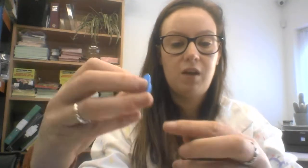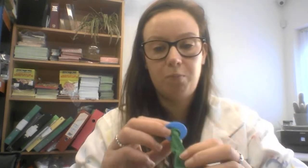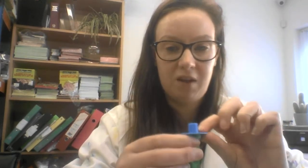The next thing you're going to do is put the slightly smaller bit — this bit here — inside the balloon, like this. Then you're going to blow the balloon up through this bit here, like this.